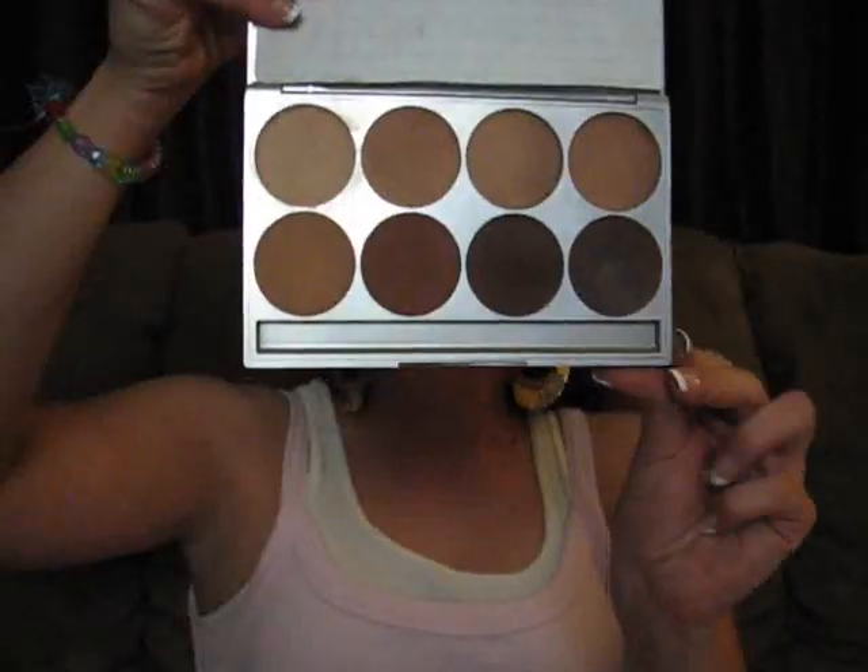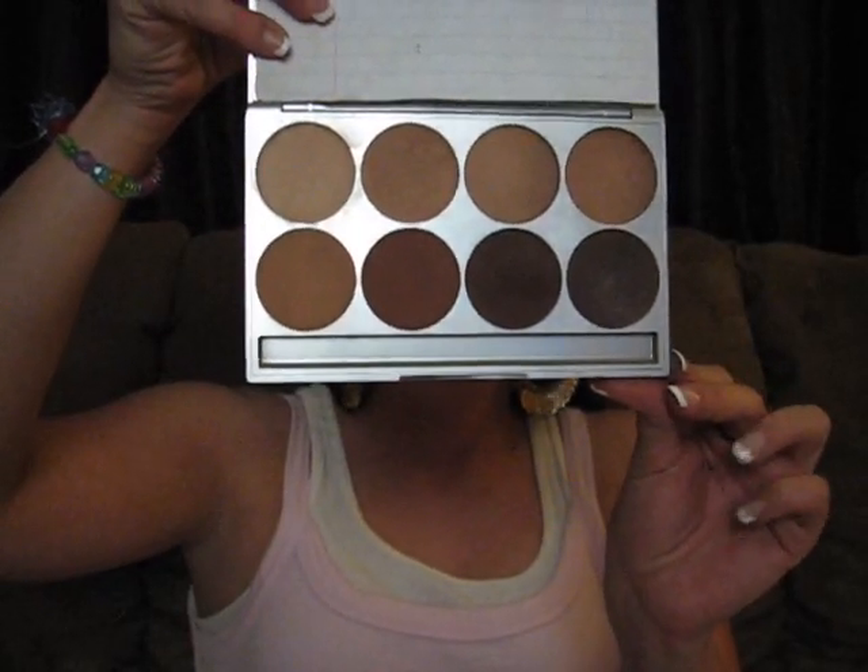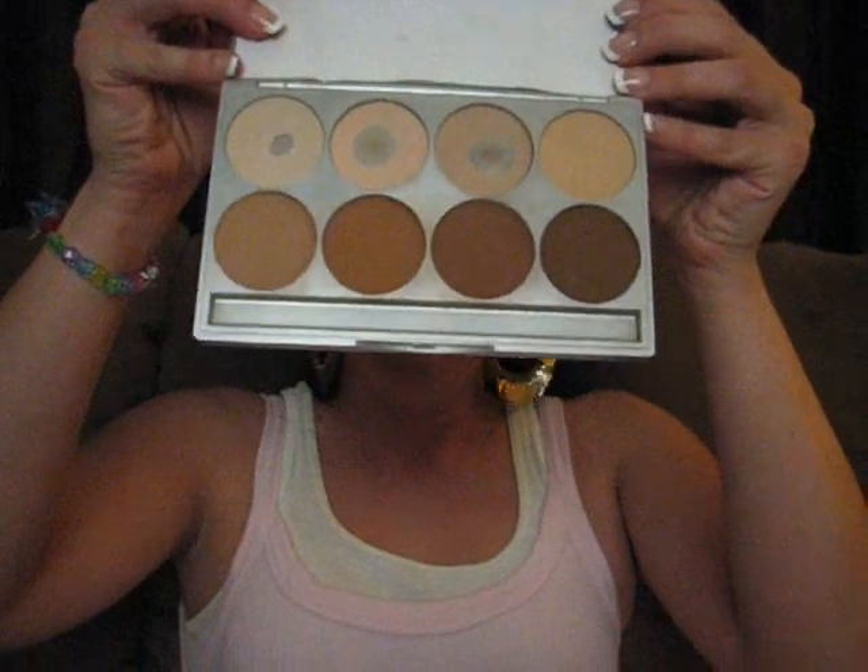Here are the Pro Powders. First up is the cool — a beautiful variety of color. Next is the neutral palette, which I've used heavily. Then the warm palette. Now these are foundations that can stand alone, but I like pairing them with the glamour cream — it's a beautiful, flawless finish.